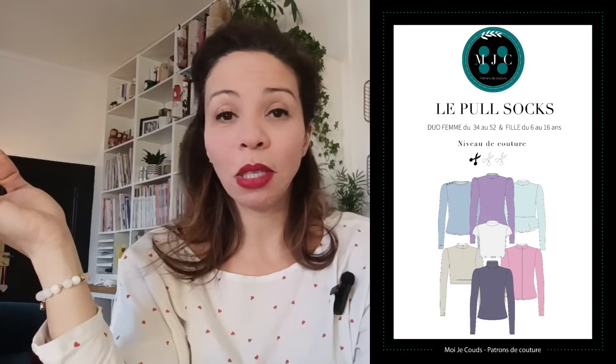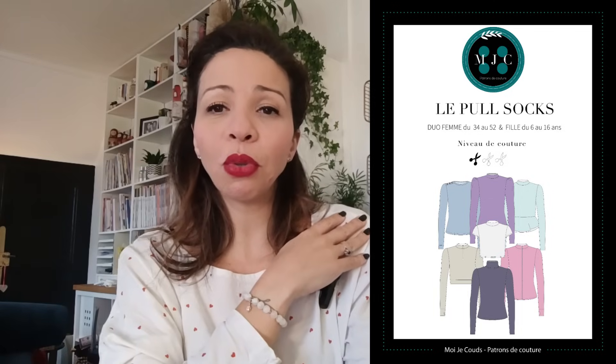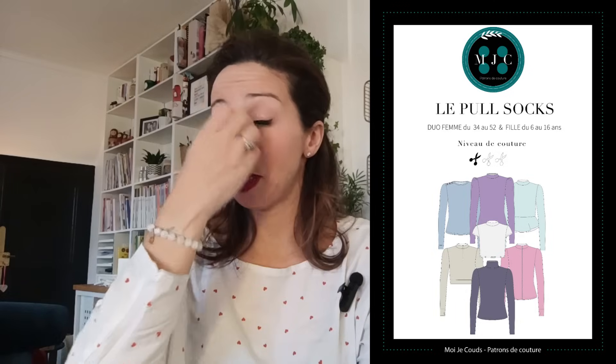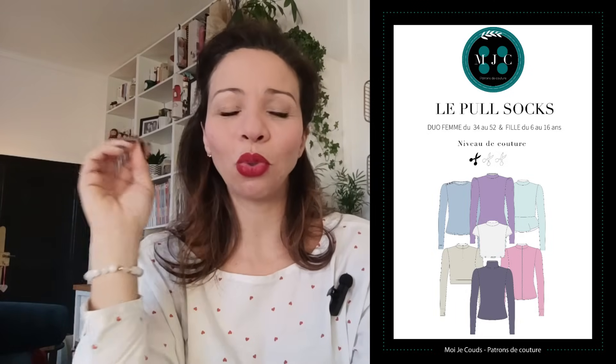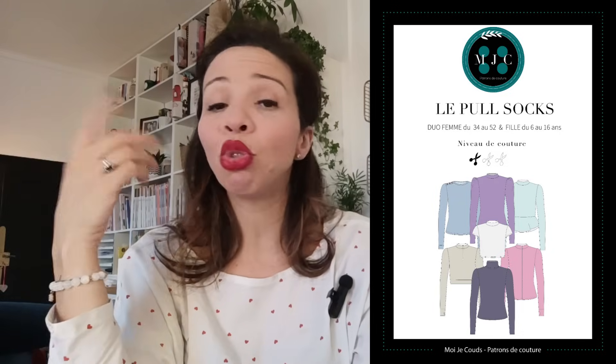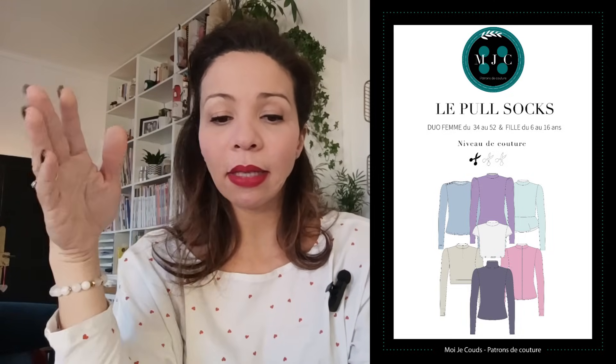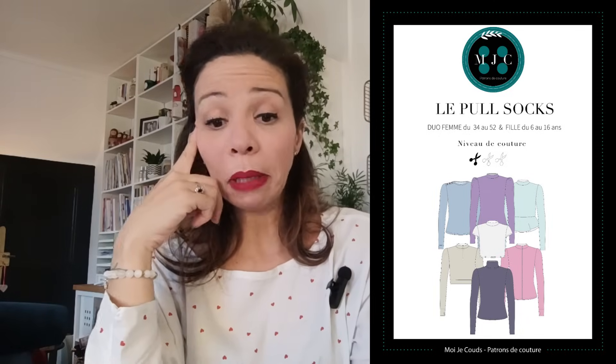Je ne veux pas parler de petits hauts pour l'hiver sans mentionner mon chouchou, le patron Sox de Patron Moi Je Coue. Il propose de multiples versions : col créole, col mi-haut, petit col, version crop, manches bouffantes, patte de boutonnage, zip... Toutes les pièces sont incluses. En achetant le PDF, vous avez également la version fille du 6 au 16 ans. Il est proposé du 34 au 52 au tout petit prix de 8 € en PDF et 14,90 € en pochette. Les marges sont comprises. Il vous faudra de 1,40 m à 1,70 m selon la version choisie.